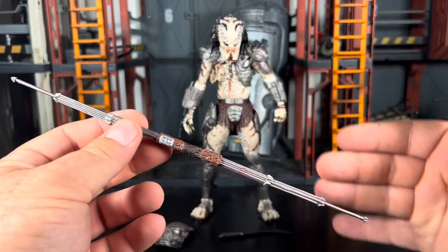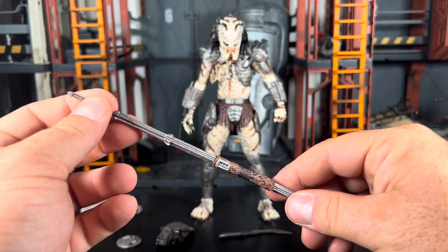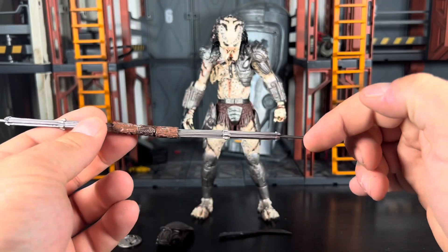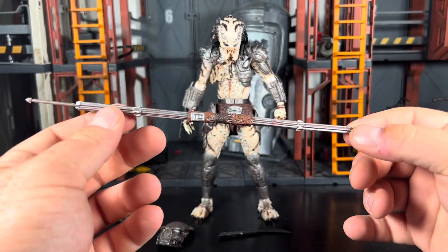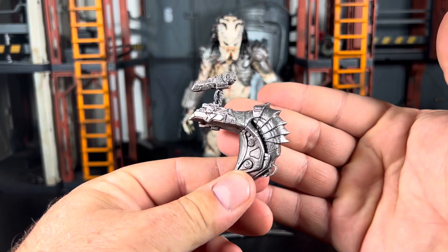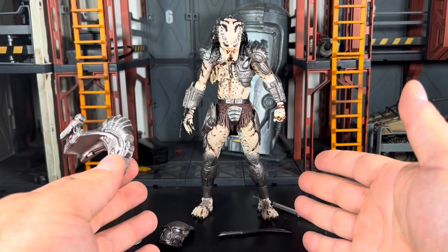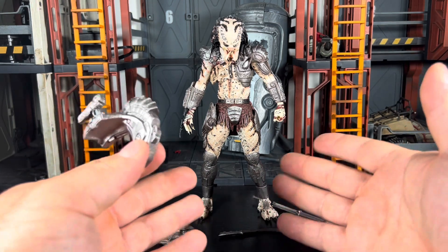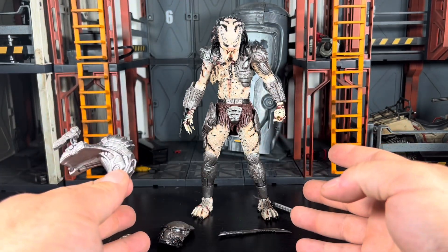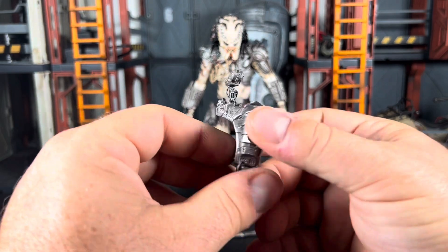Unfortunately the actual combi stick prop is not collapsible — do be careful with these, they are very delicate. These are a harder plastic and a lighter brittle plastic, and the points on each end of the combi stick will snap off. It has happened to me in the past just from taking a dive off a shelf. So that's the combi stick. Next up we've got his Plasma Caster. Looks really good — nice, crisp, and clean. I'm pretty sure this is just the Jungle Hunter's Plasma Caster. There's a lot of reuse here from the Jungle Hunter, and I'll show comparisons as to how much is reused. I'm pretty sure the head is reused, and the majority of the body is reused as well.